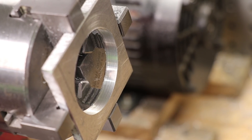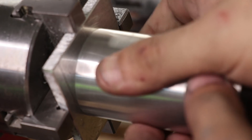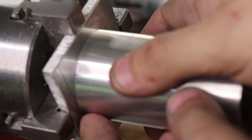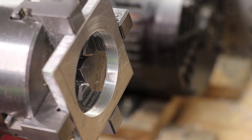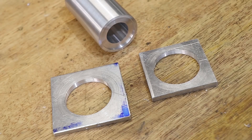I'll stop just under the size of the main body. I want to press fit these two parts together rather than weld or braze them, and I can feel that any more material removed would ruin any good press fit. And off camera I made another identical one.